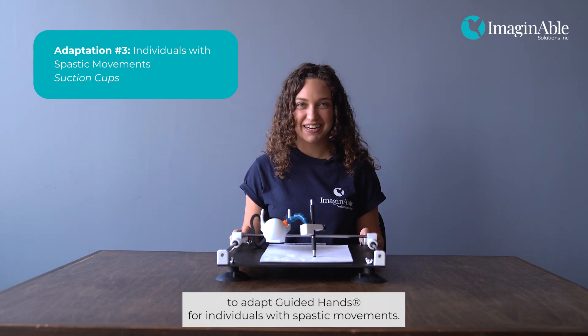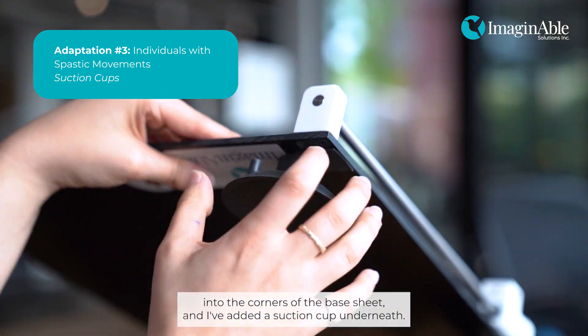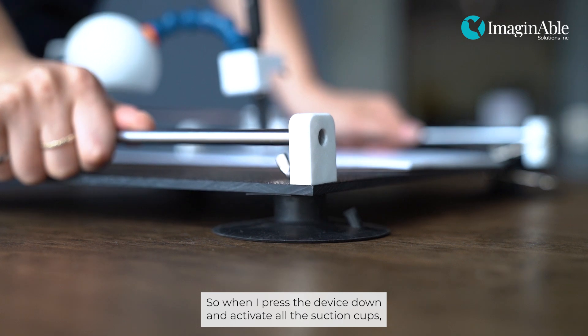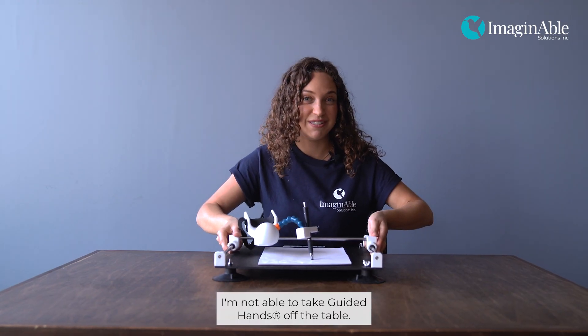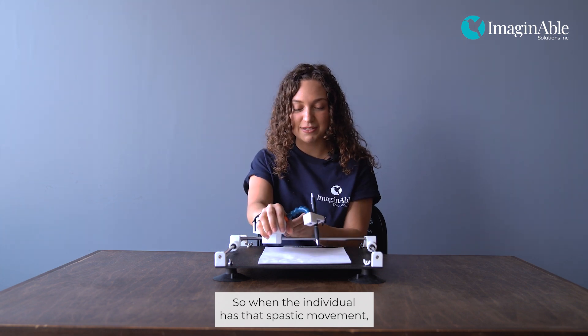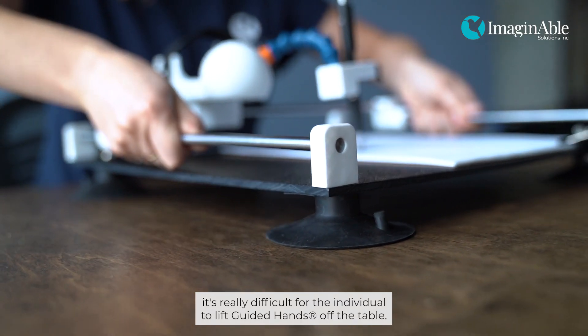Suction cups are a great way to adapt Guided Hands for individuals with spastic movements. I've drilled four holes into the corners of the base sheet and added a suction cup underneath. When I press the device down and activate all the suction cups, I'm not able to take Guided Hands off the table. So when the individual has that spastic movement, it's really difficult for them to lift Guided Hands off the table.